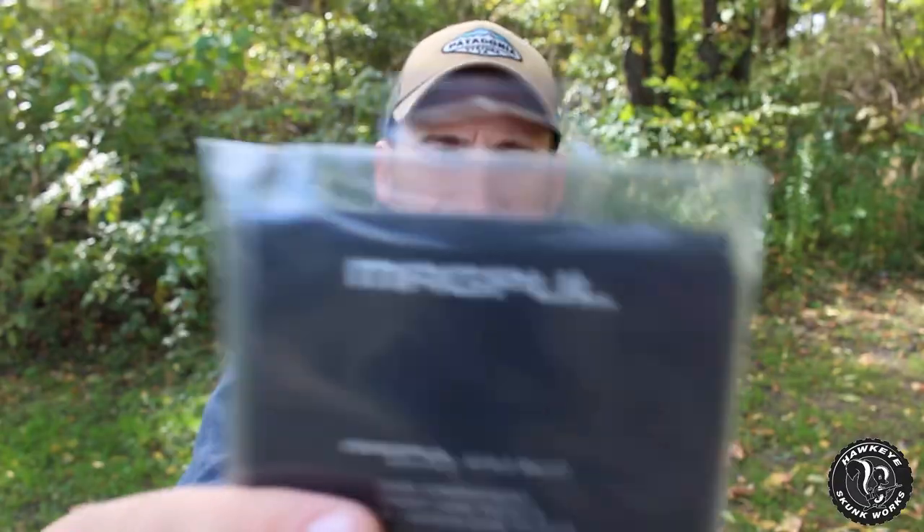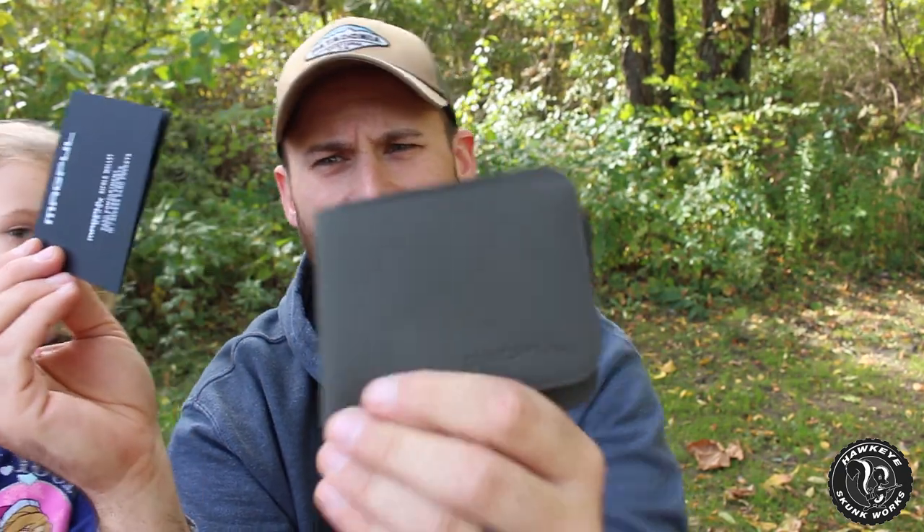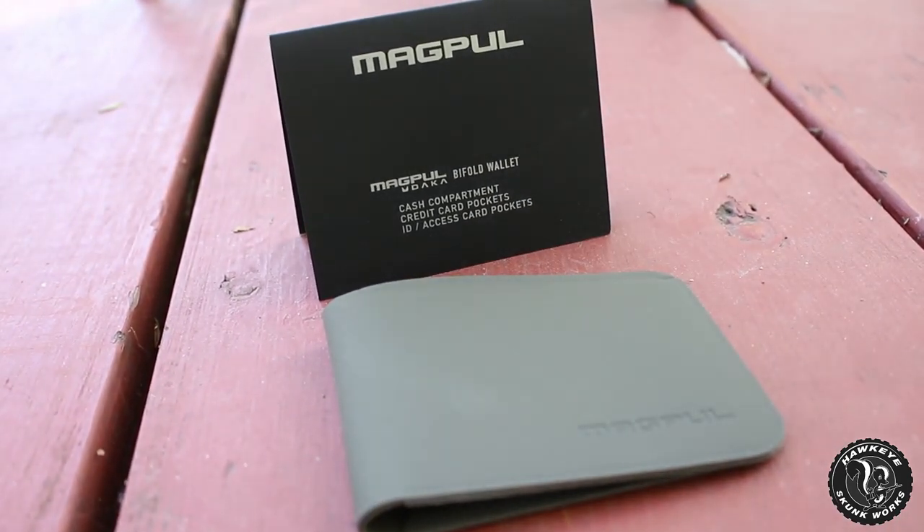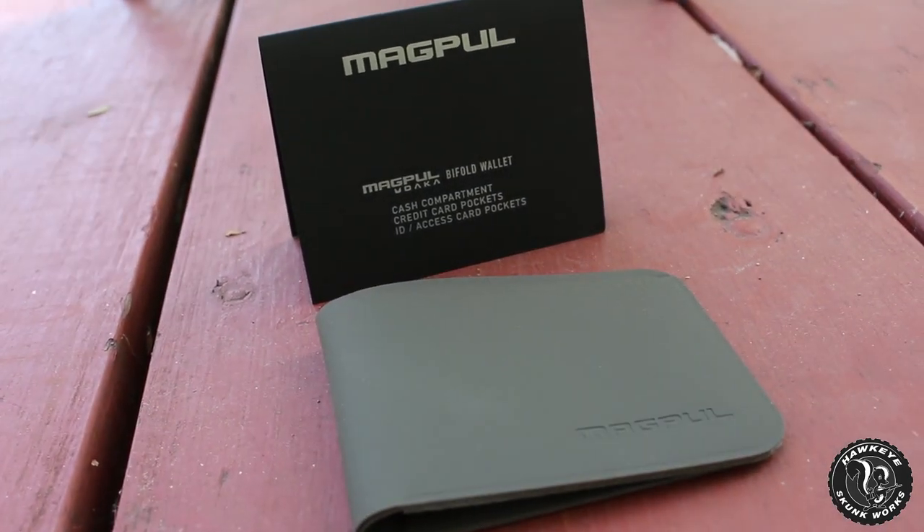Today we are going to do a little review. We've got the Magpul Dacca Bi-Fold Wallet. I've seen these for quite a while — they've been out for a little while. Someone was nice enough to hook me up with one and I thought we would sit down and take a little bit closer look at it. I'm going to peel it out of the package here. It is not black like I thought it was — it is my favorite color of OD green. This is just the little information card.